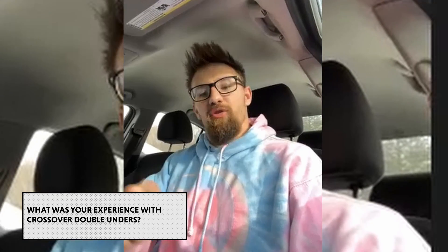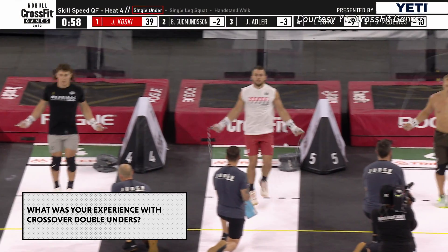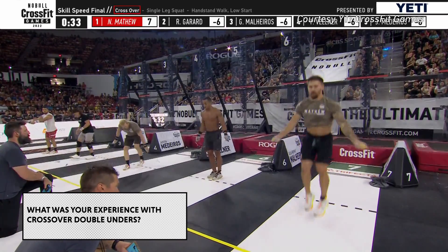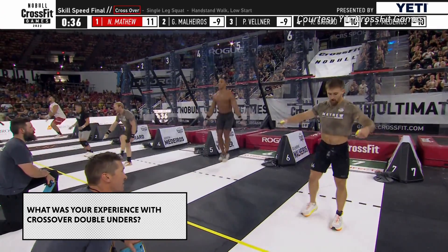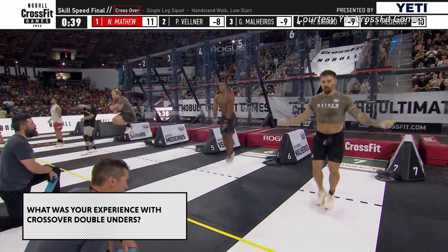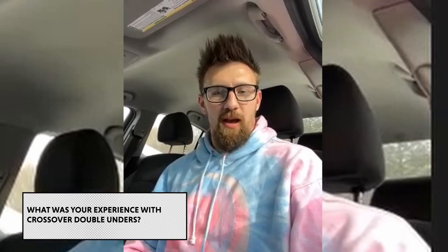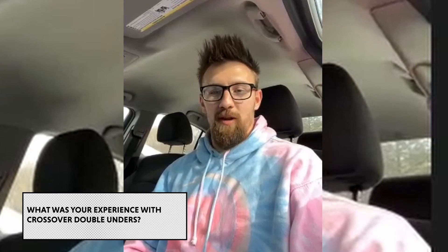I'd never done crossover double unders. I'd done crossover single unders just playing around with the jump rope in the gym, messing around. I feel like I can adapt to obscure things a little bit easier. You just cross and then open up your hands really fast — that was kind of my thought process. We did it a few times in the warm-up area right after we found out, and my coach looked at me and was like, put the rope down, we don't need to do that.